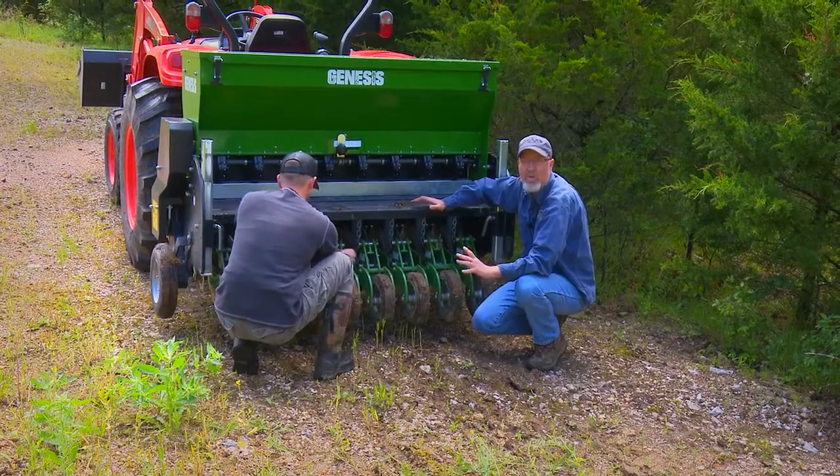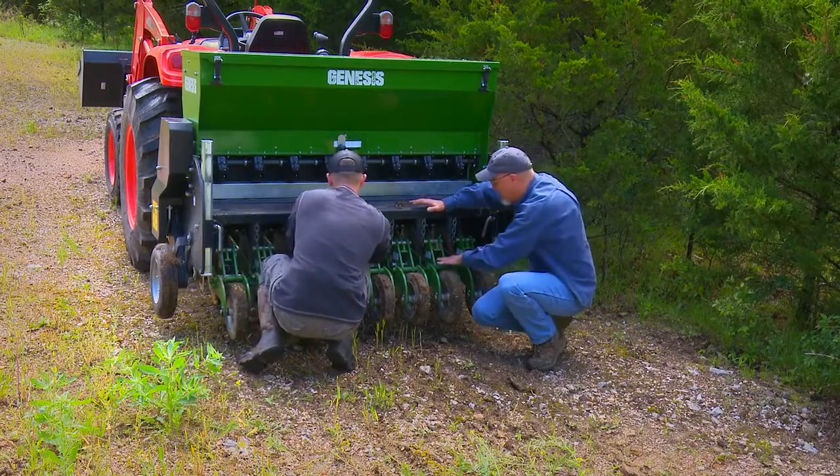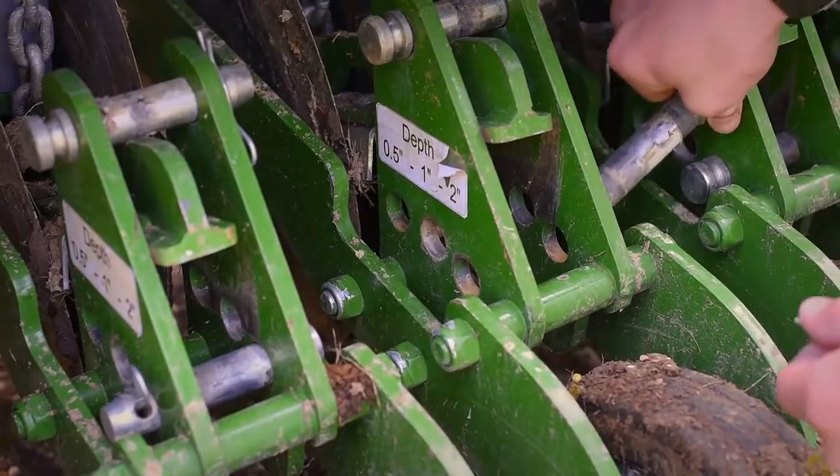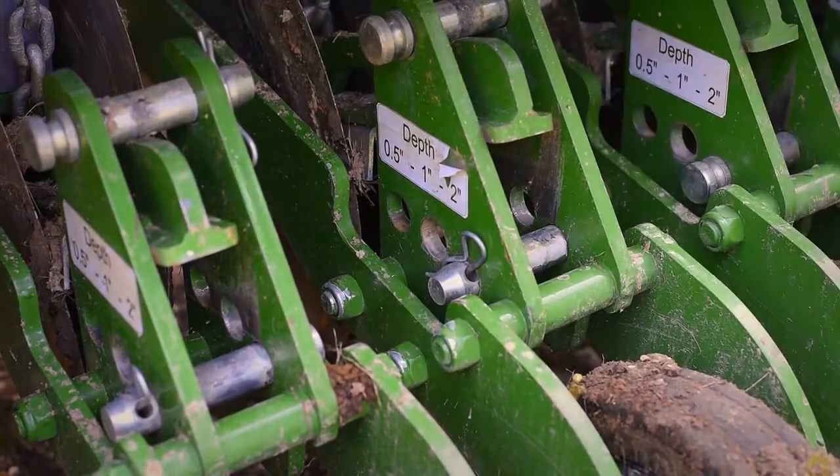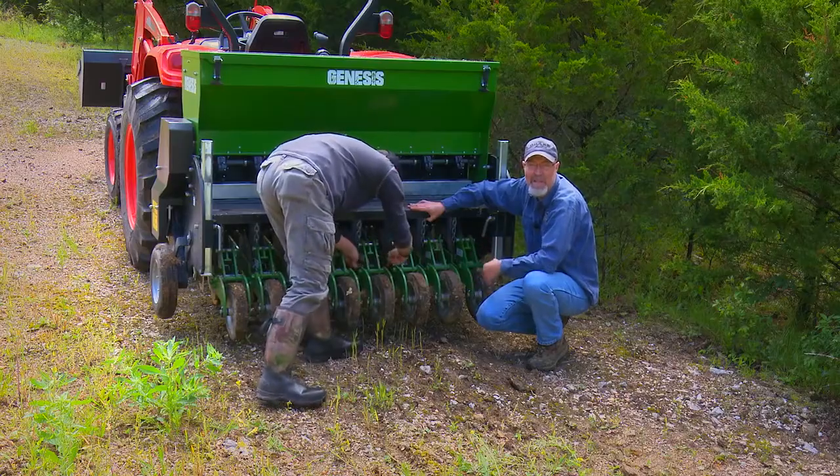The drill was last used where there was really high quality soil, so we adjusted it so the seed wouldn't be too deep. But here in the rocky soil of the Proving Grounds, we're gonna move the pin — which is really simple to do — and allow the drill to place the seed as deep as it can.